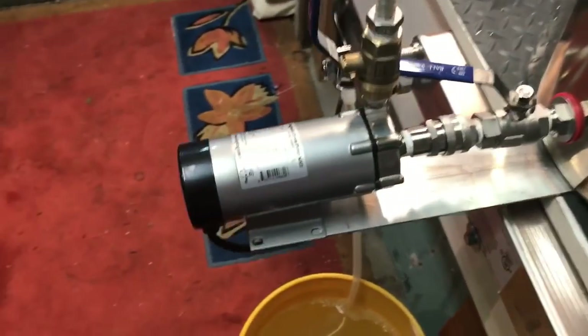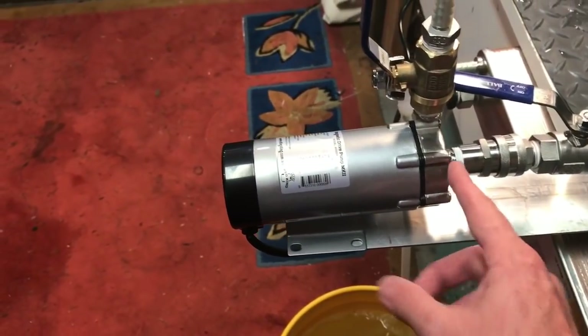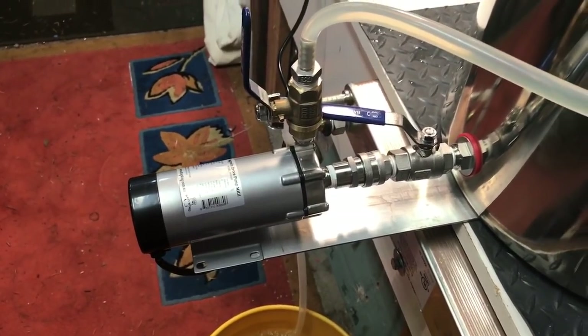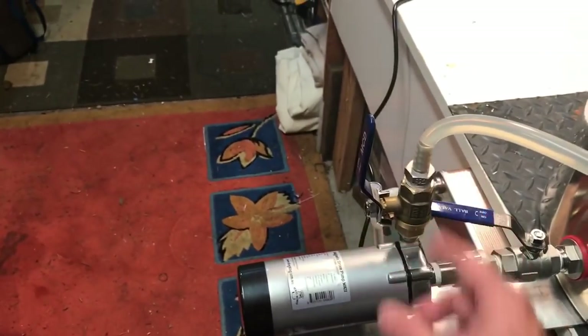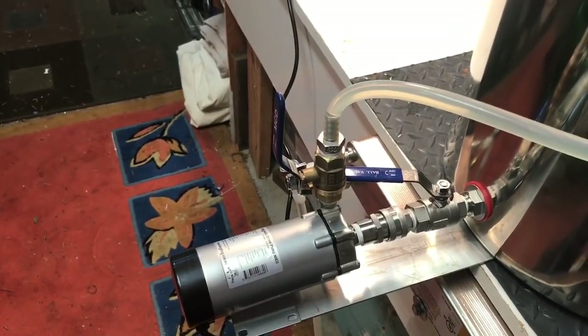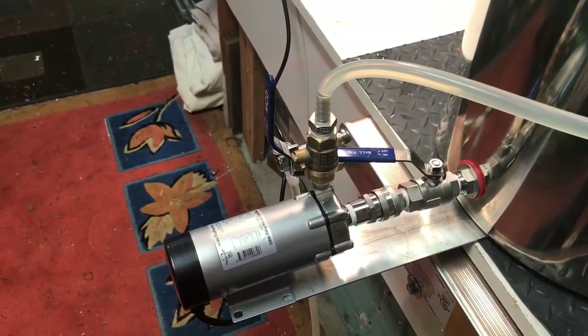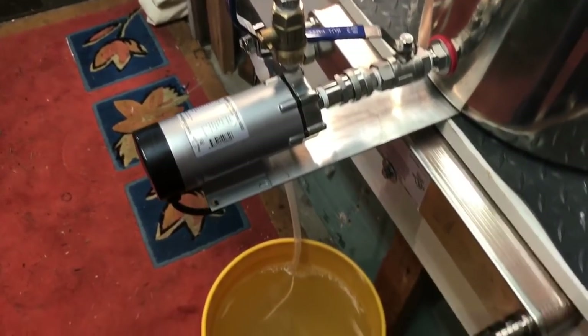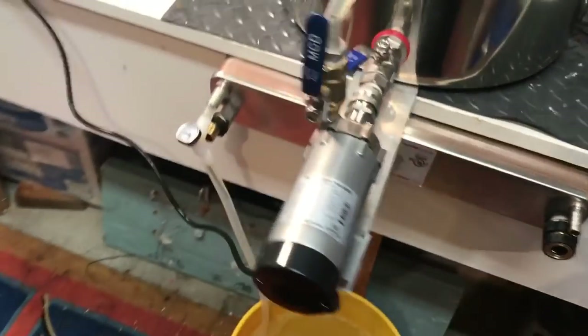I got the Keg King 80-dollar pump with the stainless steel front on it. Standard hookup, just put another gauge in the front and another valve to restrict the flow. With the magnetic-driven ones it doesn't matter if you restrict the flow — it's not going to burn the motor out, which is great. And I've got a plate chiller too.